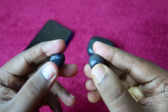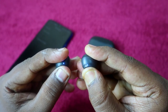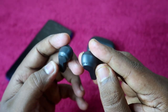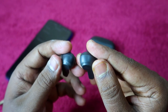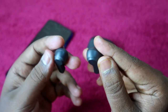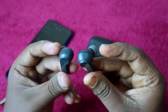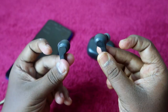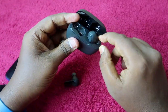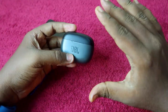Double tap — one, two — and then touch and hold for five seconds. After the touch and hold, the earbuds automatically turn off and you will not see any LED lights blinking on either indicator. When you get this indication, the reset process has been completed.